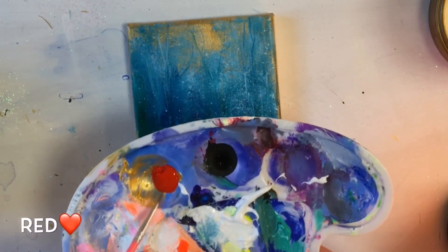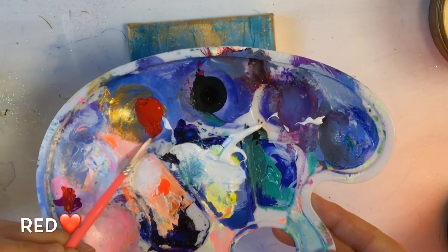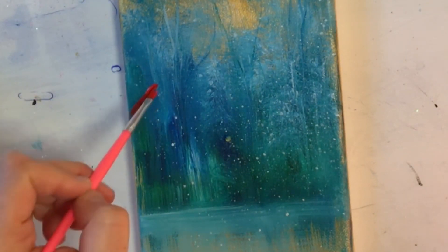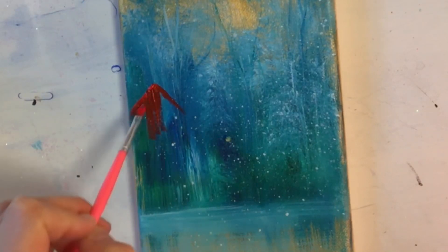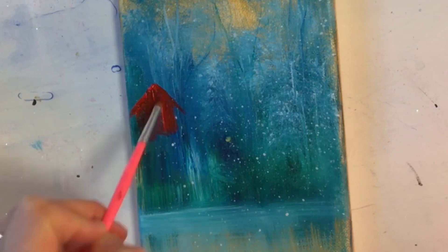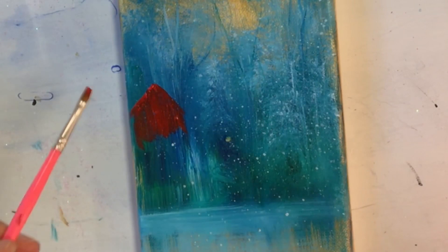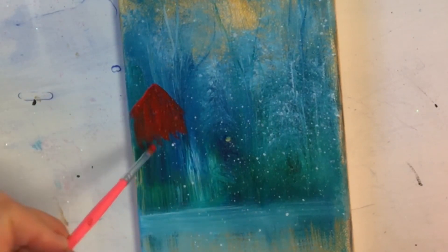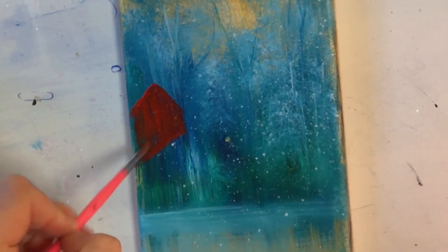Now I'm going to take the smallest little filbert brush — or flat brush, I think it's a flat brush I've got here — and cadmium red. I'm going to start the outline of the roof on this house, then pull down, do that peak up there, and then pull down with very soft little strokes. This color is just such a pretty contrast with that phthalo blue and green.